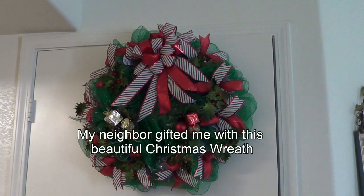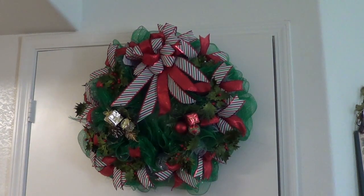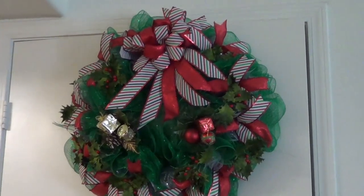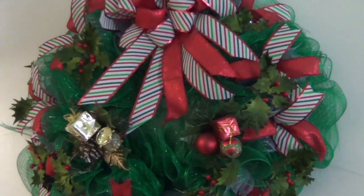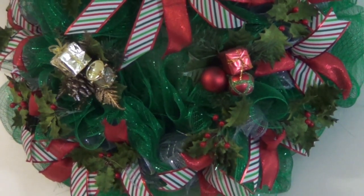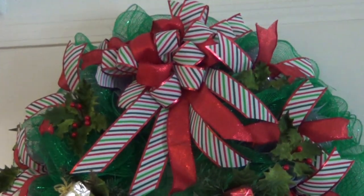Here's the wreath that my neighbor's wife made — isn't it pretty? I hope you can see all those vibrant colors. I have it hanging up on my hallway door. I haven't put up my Christmas decorations yet and I'll probably do that after Thanksgiving, because I'm not one of these people that puts up Christmas decorations in November. But isn't that gorgeous? I love handmade stuff like this — all the little gifts on there, the bows and the garland. That is so pretty.